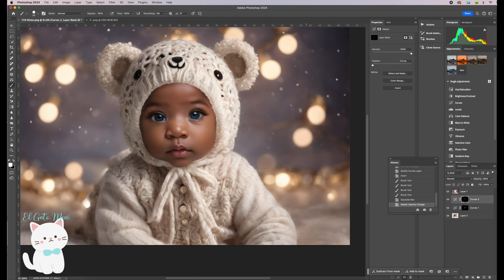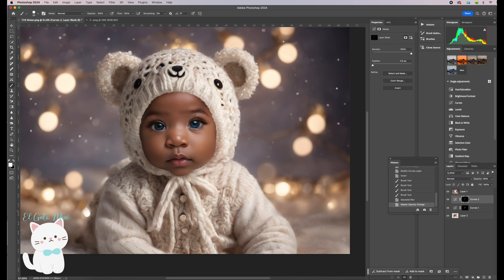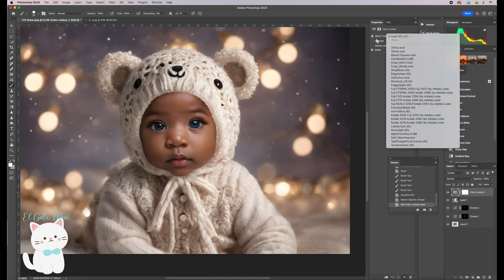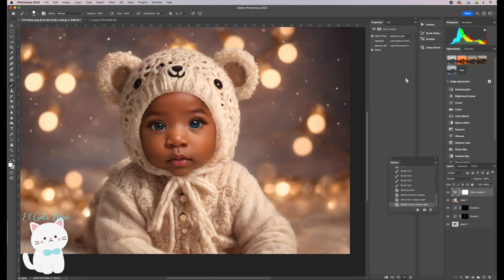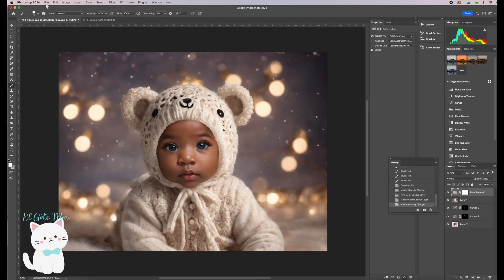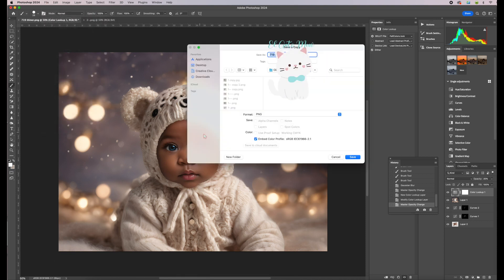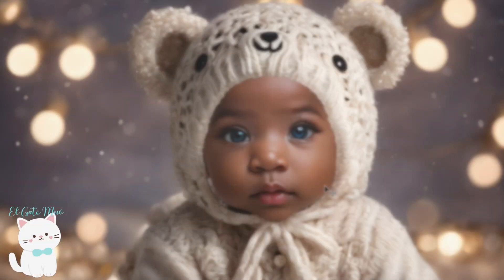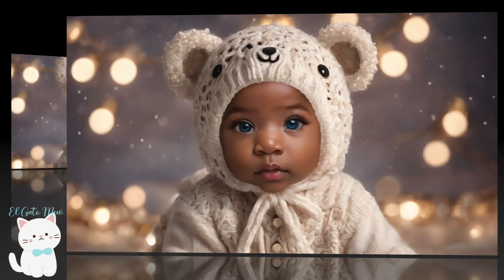Now we're going to give an overall color to the whole picture. Position yourself on the backdrop layer, Layer 1, then click the adjustment layer button and choose Color Lookup. Click here and choose Fall Colors. I like it but it's too strong, so bring the opacity down — you can go all the way to zero and start adjusting. Maybe this level looks good. Then go to File > Save a Copy, choose PNG, and save your file.